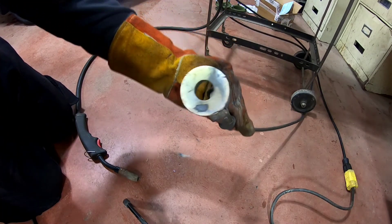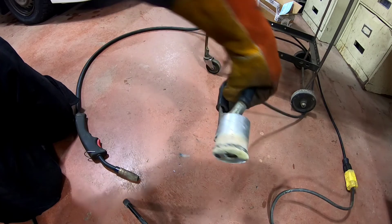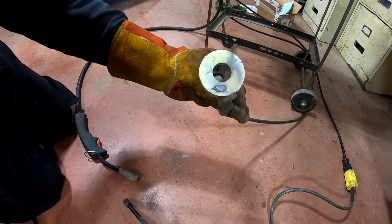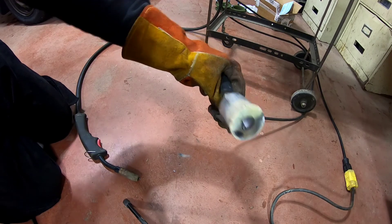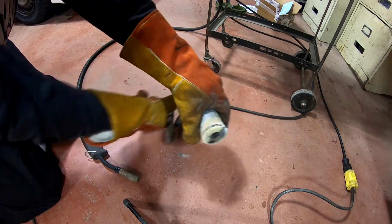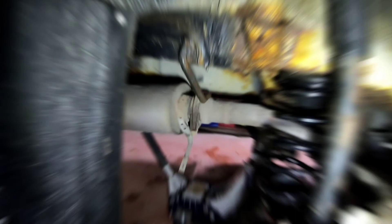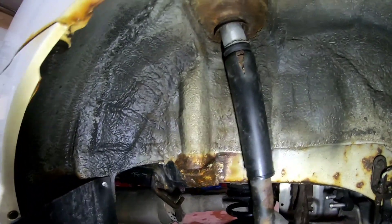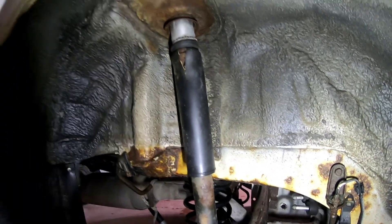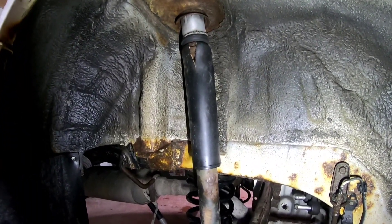Got that welded up. Now I just need to clean it off, test fit it, see how it works, and then get some paint on it. We got the new spring in there, got the spacer up in the top there as you can see. Got that bolted on — just fit at two inches.